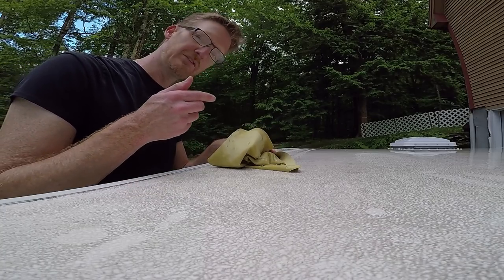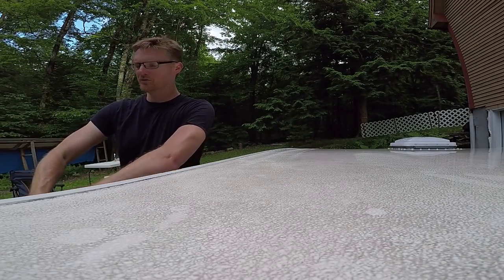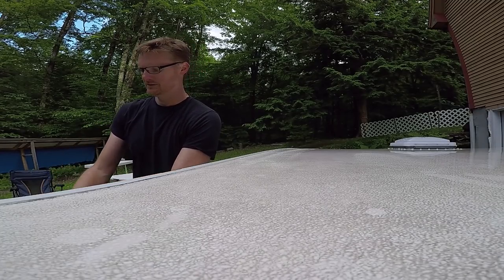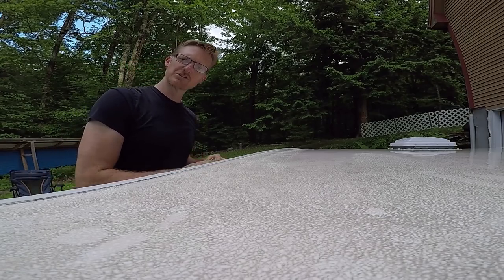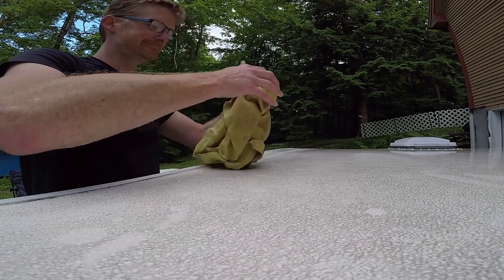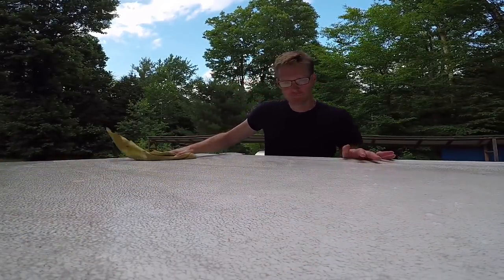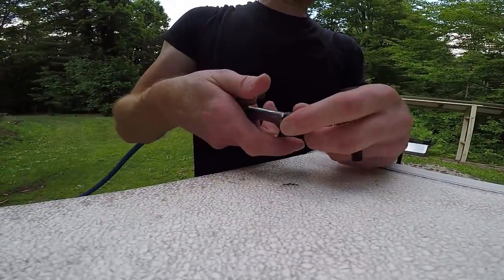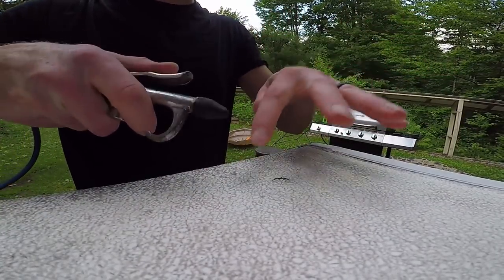In case you're unfamiliar, this is called a chamois — it's like a flexible cloth squeegee. They traditionally make them out of pigskin, but this one is synthetic. They work great. We're going to use a sprayer nozzle from the air compressor to blow it out and dry it before we seal it. This is very important.